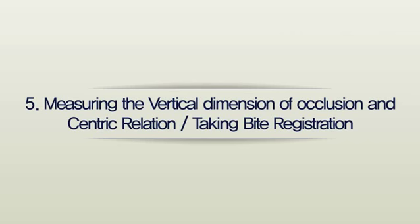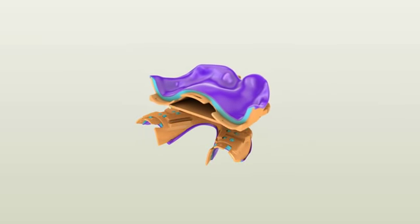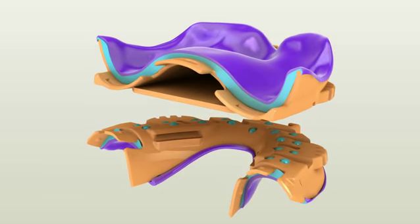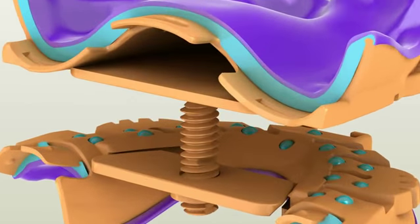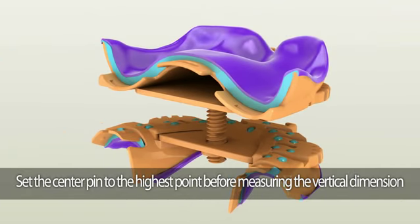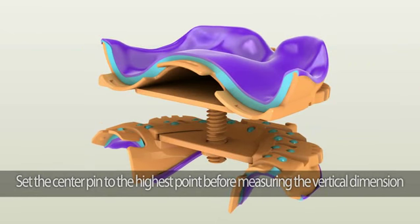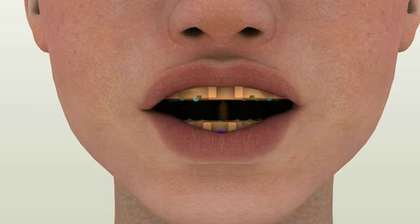Measuring the vertical dimension of occlusion and centric relation — taking bite registration. Recording vertical dimension of occlusion is easy utilizing our customized Dentka tray. To assemble the built-in intraoral gothic arch tracer, first insert the center pin holder into the mandibular tray; the bevel should go downwards and you should hear a click. Now gently screw in the plastic center pin with the pointed part aiming upwards. It is always best to set the center pin to the highest point before measuring. Make sure the posterior parts are detached. After inserting both the maxillary and mandibular anterior portions of the tray in a patient's mouth, simply rotate the threaded pin clockwise until the patient's lips naturally touch each other without any force.